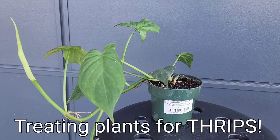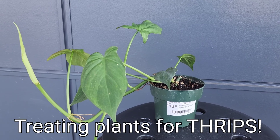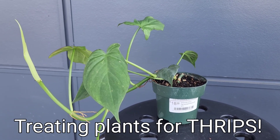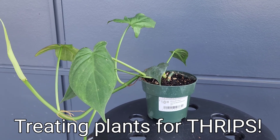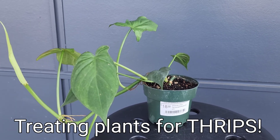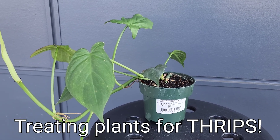This is Nat with The Other Side Nursery. Today let's talk about thrips. Thrips are unfortunately part of the ecosystem, so they do serve some beneficial purpose. I have no idea what they're beneficial for, but we have to get rid of them.